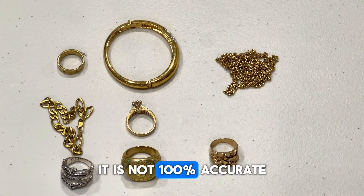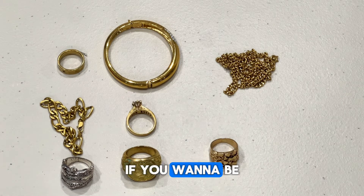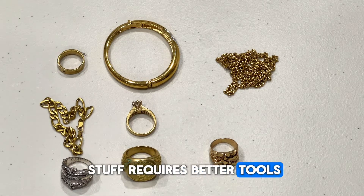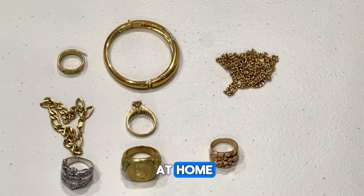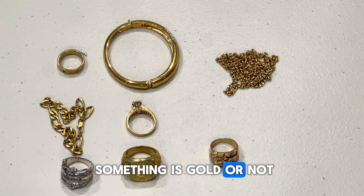Like many of these home tests, it is not 100% accurate. You should seek expert advice if you want to be 100% certain, as this type of stuff requires better, more expensive tools that most of us simply don't have at home. So you shouldn't solely rely on this to fully assert that something is gold or not.